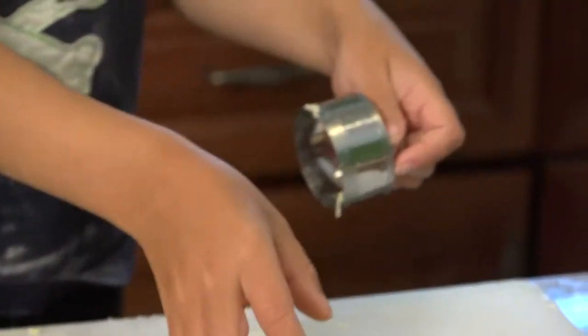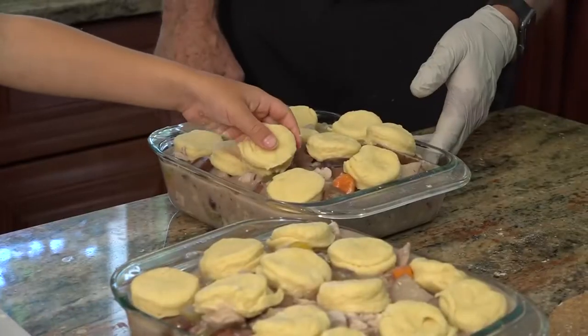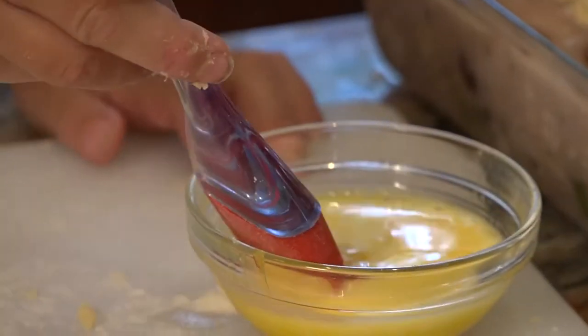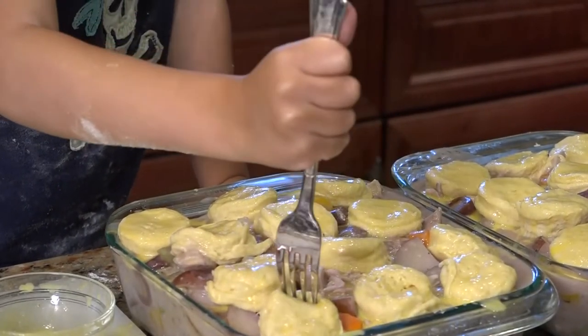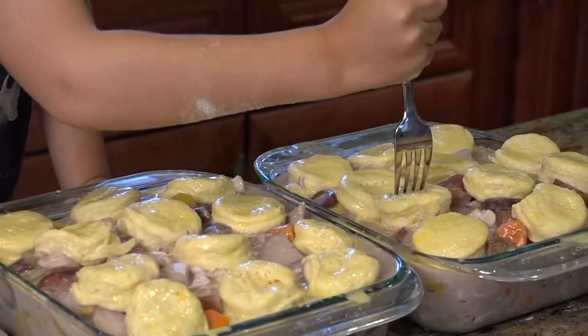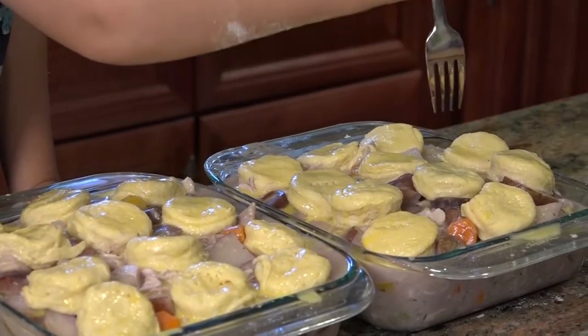We're going to preheat our oven to 450. I've made an egg wash of eggs and milk and I'm going to brush it on top of the biscuits. I'm poking little holes into these biscuits to let the steam out when it cooks, because we don't want a biscuit explosion. Biscuit Explosion is also the name of my band.